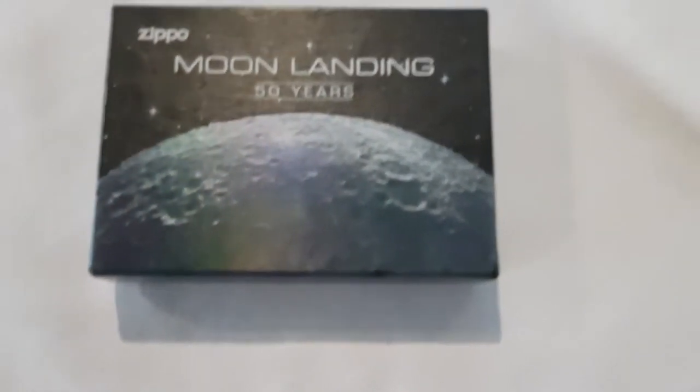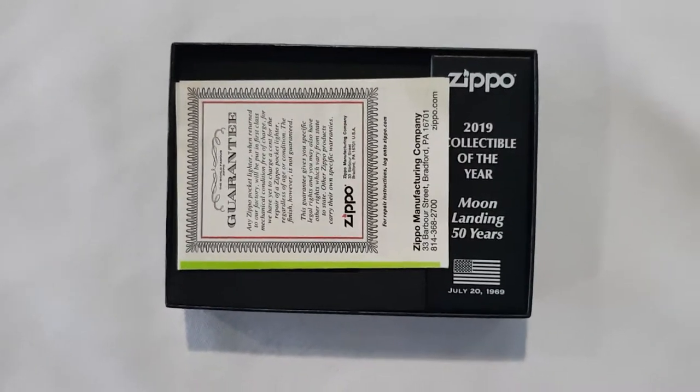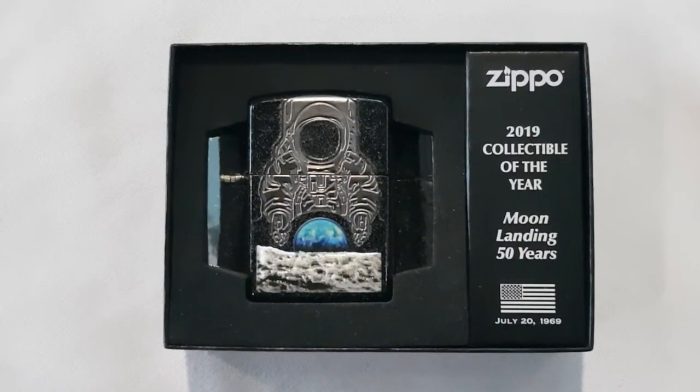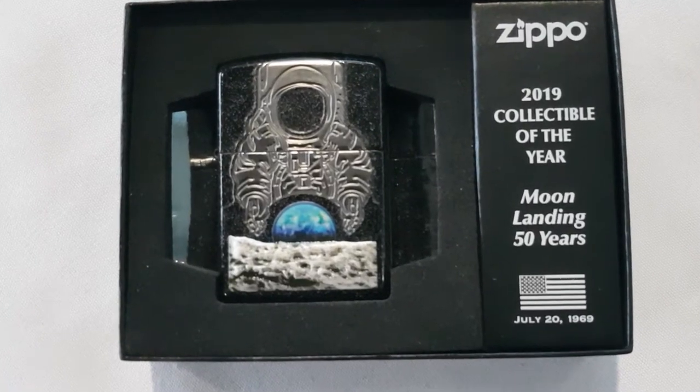Now let's take a look inside the box. Inside the top of the box there's a white mark which I thought was a blemish, but it's actually the wraparound of the stars in the galaxy. You can also see some there. Here's the inside of the box with the guarantee, and this is also the inside of the case — Collectible of the Year — with the lighter itself.